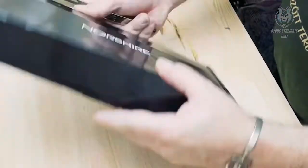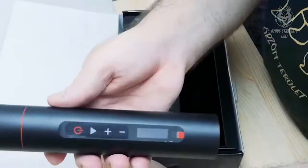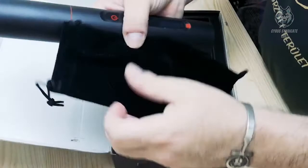It's that simple with the Nosharia portable air pump. You don't have to worry about your various devices being affected by lack of air. Nosharia — one kit for every car owner.